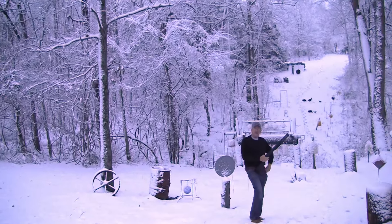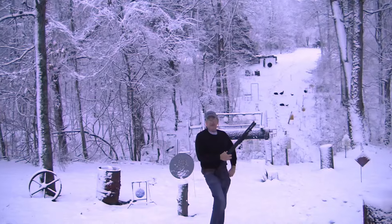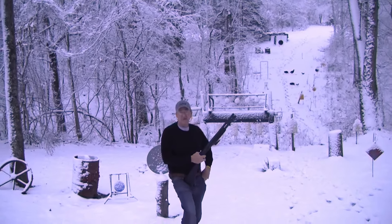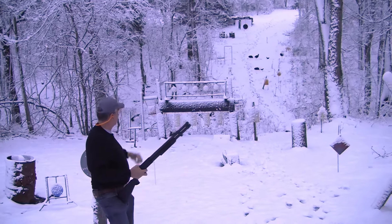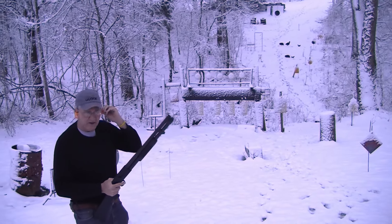We've got a problem on the range, in case you haven't noticed. Somebody dumped a bunch of snow on the targets. Can't even see them to shoot at them, except some of those across the hillside. So anyway, we're going to try out the new Mossberg 590A1, see if it will help us clear them off.